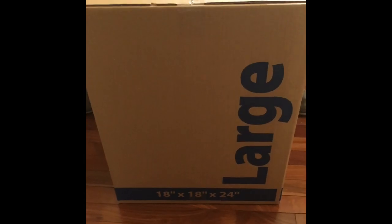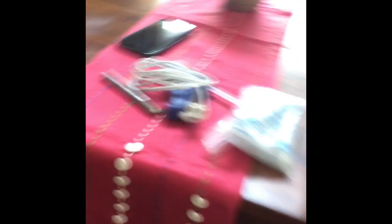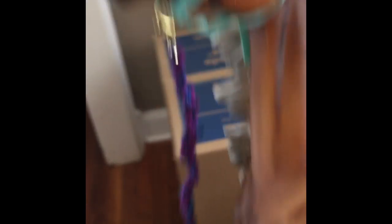My dad is getting the box ready, we're taping it with some packing tape. This is the size of the box — we got a large box. We're using Nebraska; he has this little halter that my dad made, and I made the lead rope.